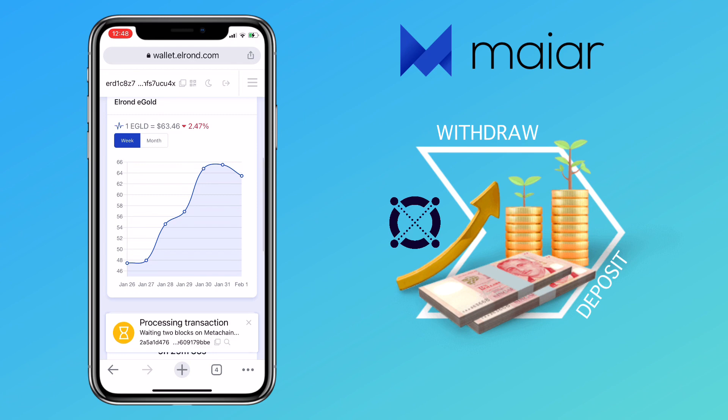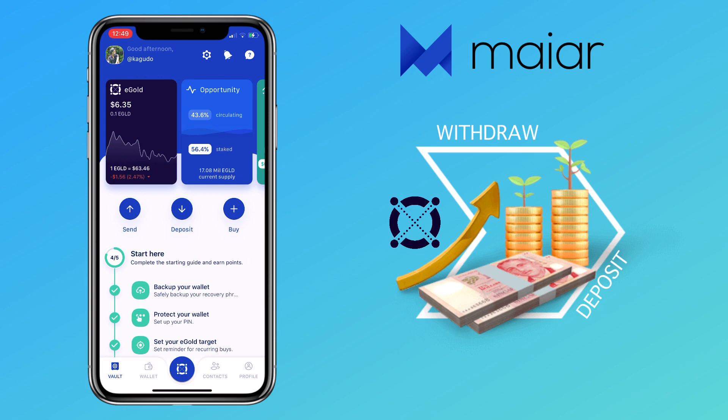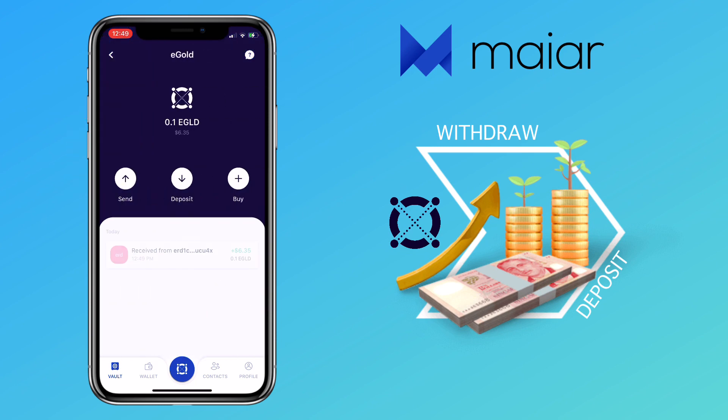Elrond Network is truly a highly scalable, fast, and secure blockchain platform for distributed apps, enterprise use cases, and the new internet economy. So it should arrive in seconds on my Maiar app. Let's check — fascinating, it's already there in seconds! Let me check my transaction history. Yep, it's reflecting on my e-gold balance.